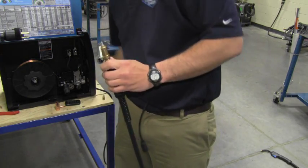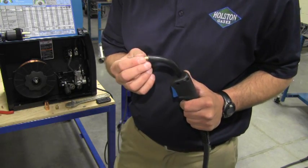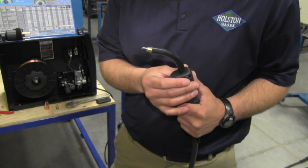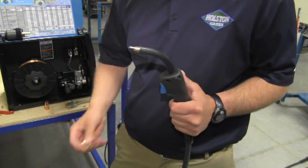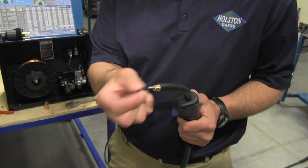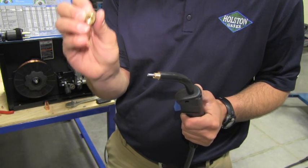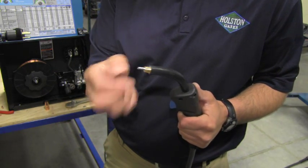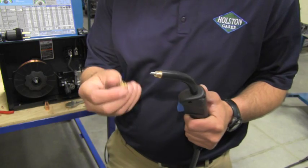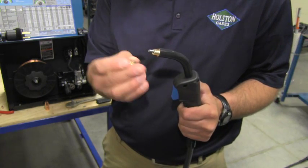Then we tighten it up finger tight, and then hit it with the crescent wrench to tighten it all the way down. Now that the liner is installed in the gun, we are ready to install the gas diffuser. Notice that this liner has already been pre-cut. Most liners out of the package are not pre-cut; we have to cut them to the appropriate length. To do that, take the gas diffuser and size it up next to the gooseneck threads and eyeball how long you need to cut the liner so that it will fit firmly all the way up in the gas diffuser when it's threaded on. It looks like it needs to be cut so the liner is sticking out about three quarters of an inch. Before cutting, press the liner in as far as it will go to make sure you're not cutting it too short. Once pressed in, size it up and cut it with wire cutters.